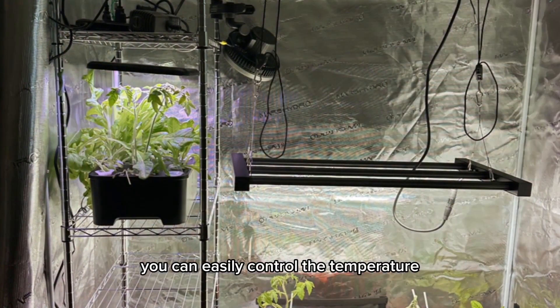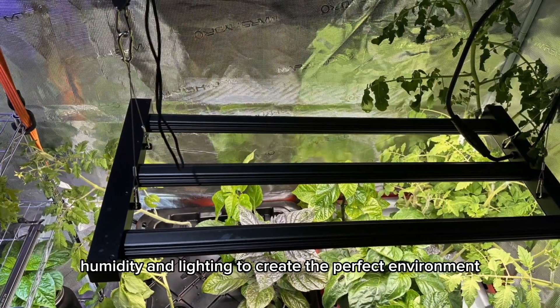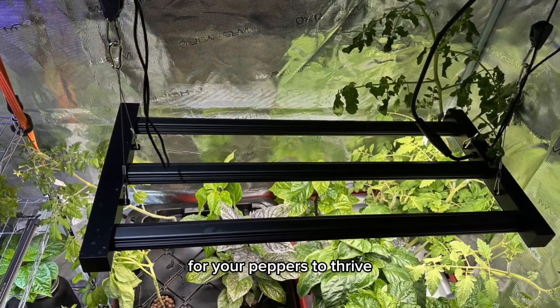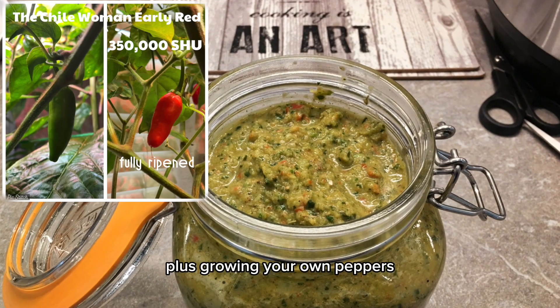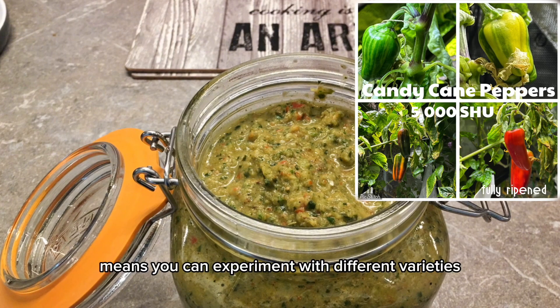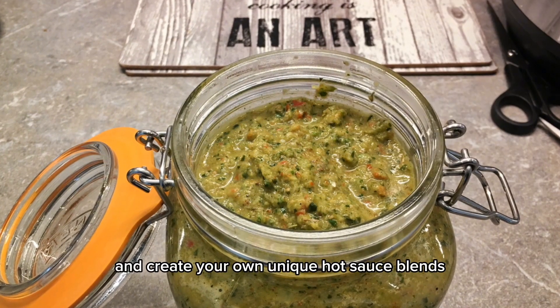With a grow tent you can easily control the temperature, humidity, and lighting to create the perfect environment for your peppers to thrive. Plus, growing your own peppers means you can experiment with different varieties and create your own unique hot sauce blends.